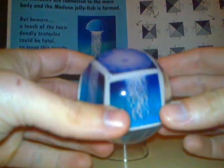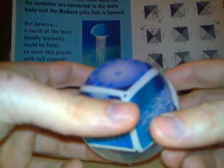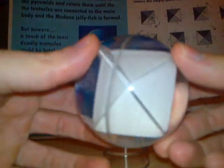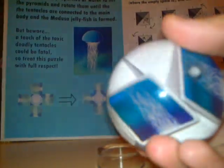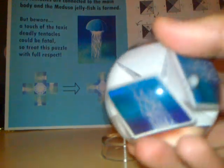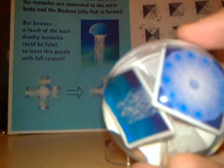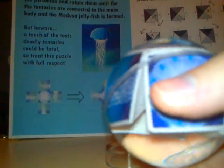This is an Aquadron, a puzzle which is based on gravity and you need to match all the tentacles by using some nice gravity movement. There is water inside, so the way you move it is very important.